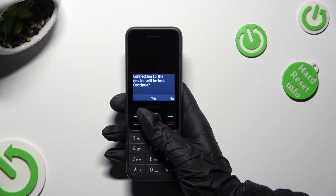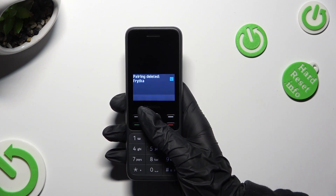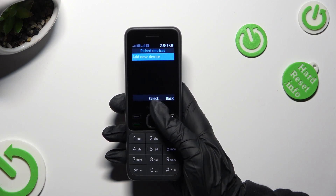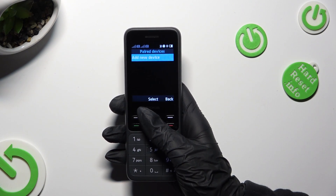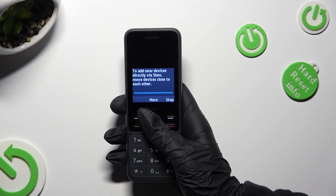Lastly, confirm your choice in the pop-up. As you can see, my devices were disconnected. But you can always connect to the same one the same way as before.